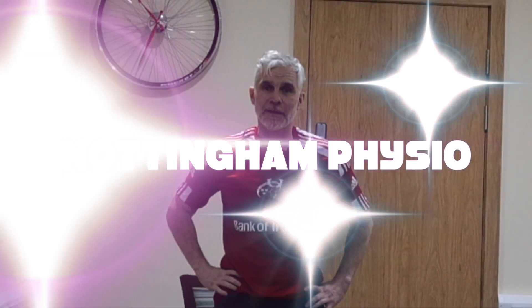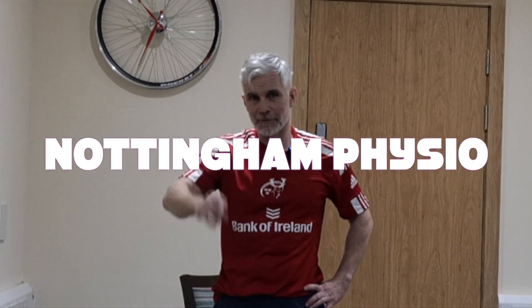Can't believe how quick that 30 minutes went. I hope you enjoyed today's class — really good class today. Thank you for all those who've turned up. You guys are absolutely wonderful. This is Johnny Wilson, Nottingham Physio, signing out.